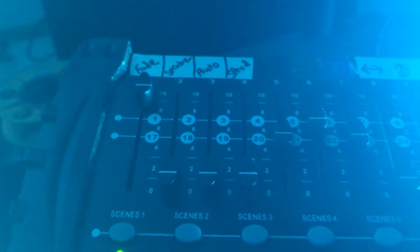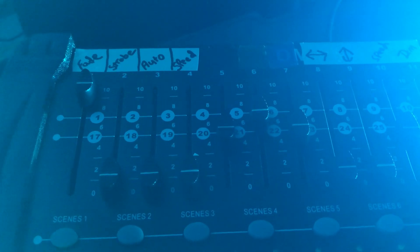Coming back to the board — channel 2 is strobe and that controls the speed of the strobe. Channel 3 is an auto channel, which is kind of cool because it will do things on its own without you having to mess with it. You can control the speed by sliding it up — sliding faster does different stuff. All the way up at the top it'll do sound-reactive mode, so if you've got a band playing it'll go along with the sound.